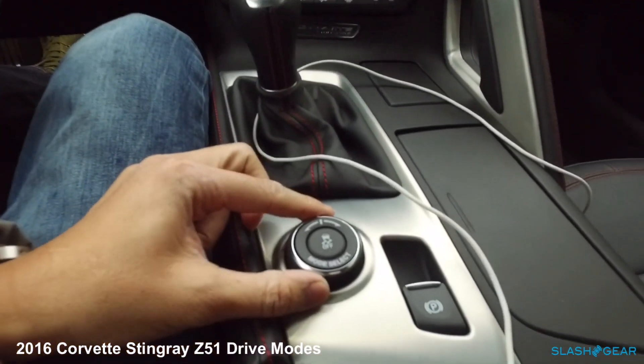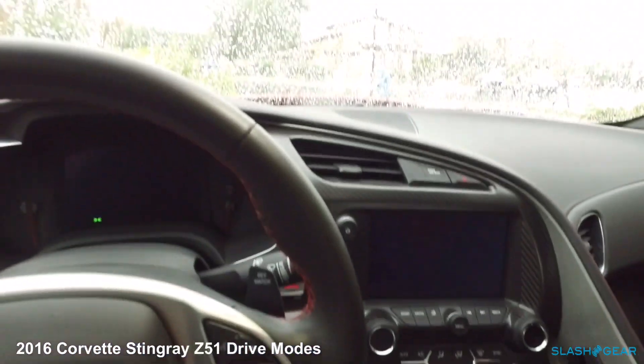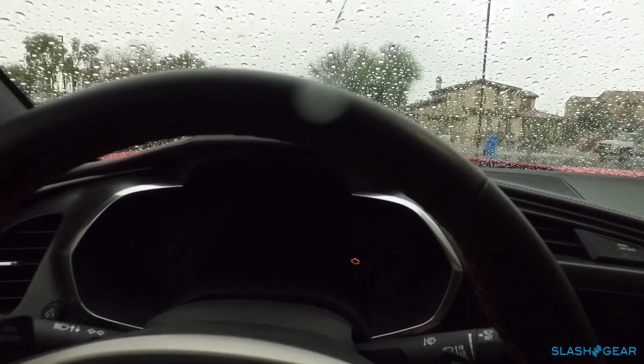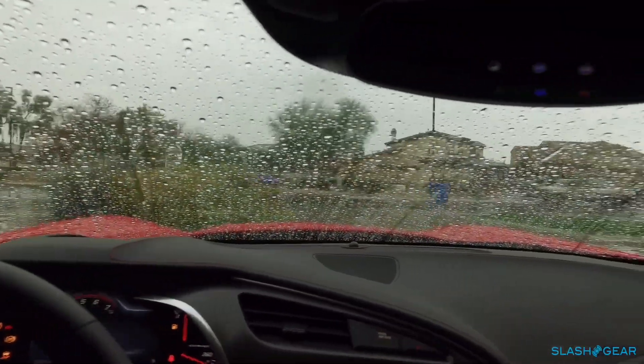As you can see down here, there's a drive mode select dial. Twisting it left and right will give you various drive options. Let's start up the car and I'll give you a quick walkthrough of what those modes are.